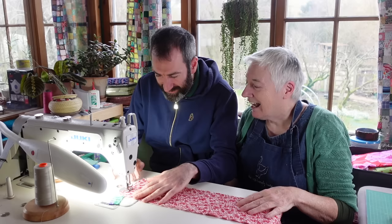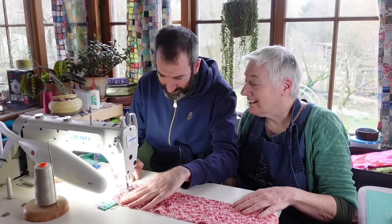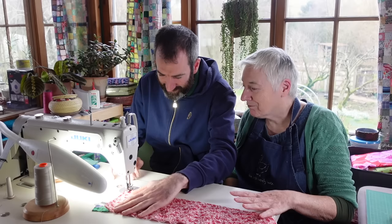Now when you get to the end there - it's very good. I need to be good at this. Stop. Needle up with your knee. And we're going to turn this round.